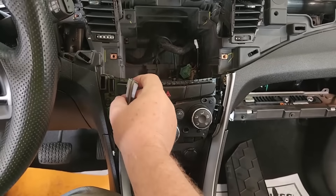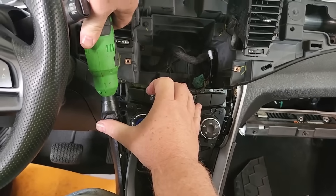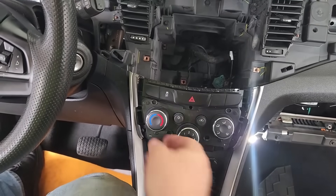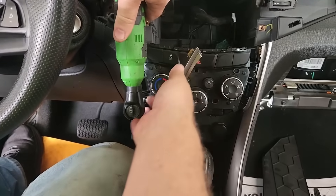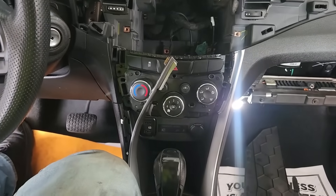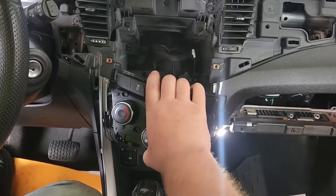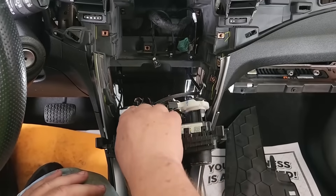Then go to the other side and do the exact same thing — pull the trim piece down and take the two screws out. Once you get all four screws out, this climate control unit just pulls straight out, and the problem with it is right where I'm pointing.